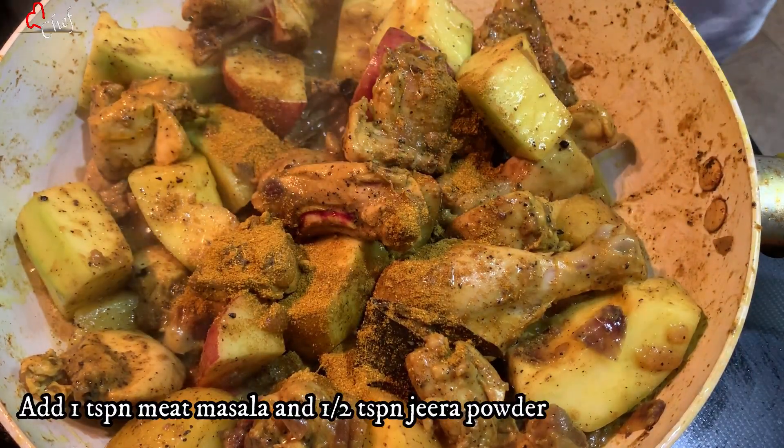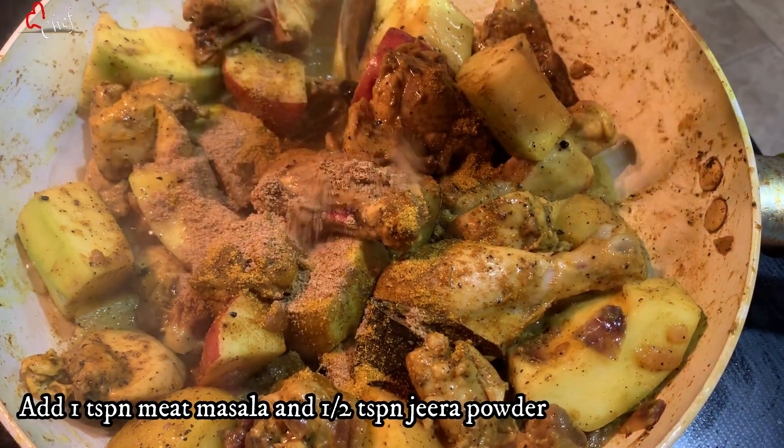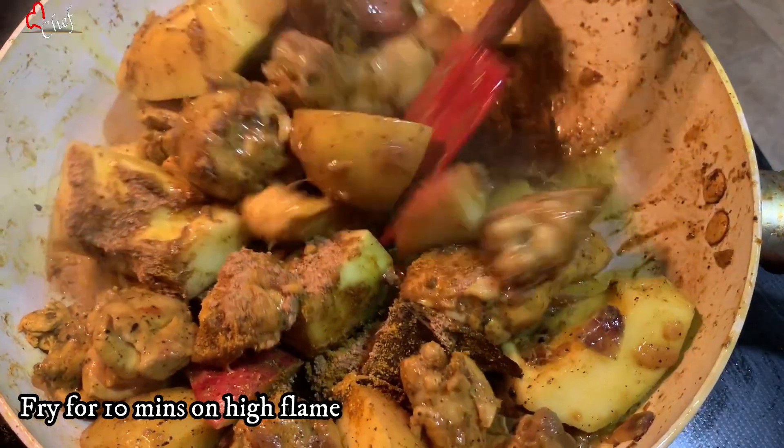Add 1 teaspoon of meat masala and 1 teaspoon of jeera powder. Fry it in the pan and stir well for about 2 minutes.